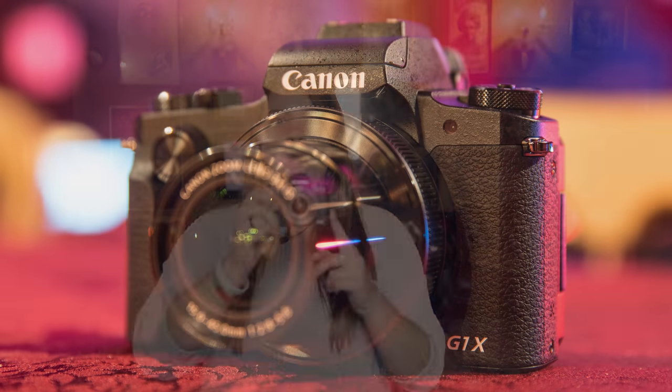Hi everyone, I'm Amy with Park Cameras and today we're at Simon Drake's House of Magic in London with Canon UK to find out about the brand new G1X Mark III.